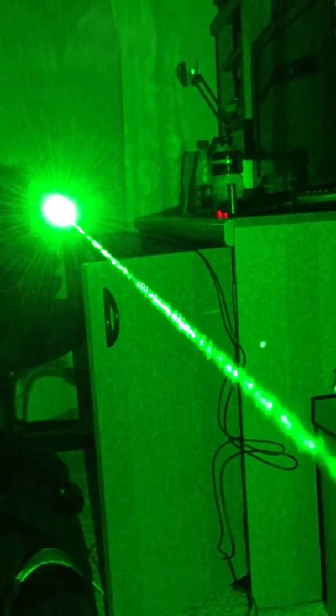This is the 1000 milliwatt one. Good solid beam — no fog in here, nothing. You can even see the beam in the light. That is a lot of light. I'm definitely guessing this one's running over 1000 milliwatt, because it just looks way brighter than a 1000 milliwatt laser to me. Lighting up a whole room like this perfectly. Very good beam.